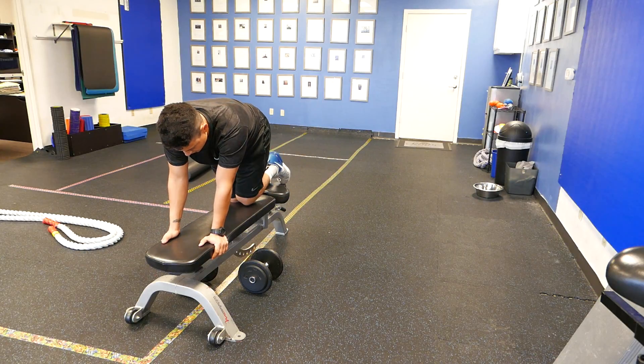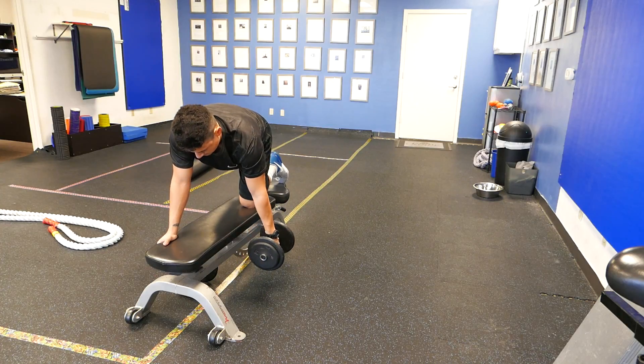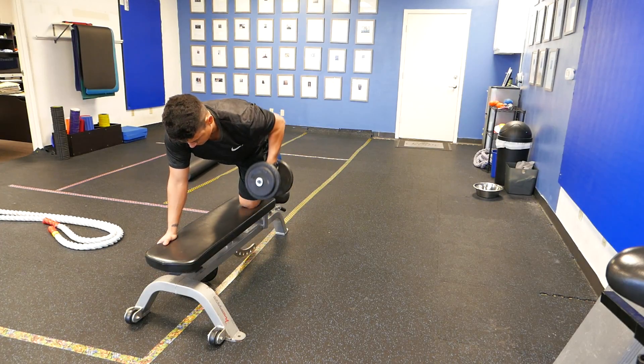Now for the other side, do the same thing. Do a bird dog. Reach down for that weight. Nice and stable. Pull.